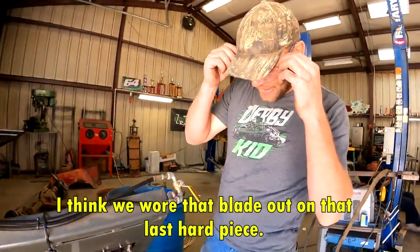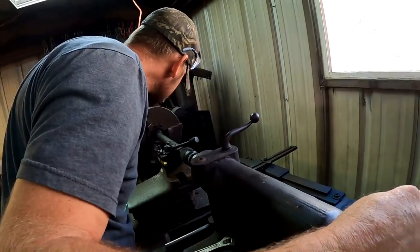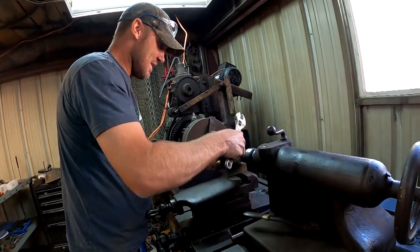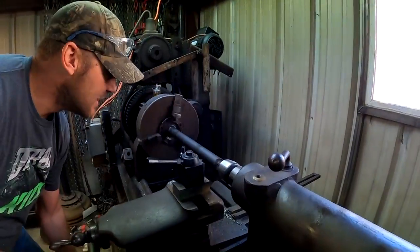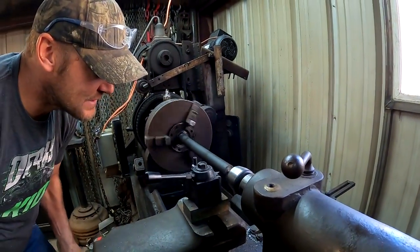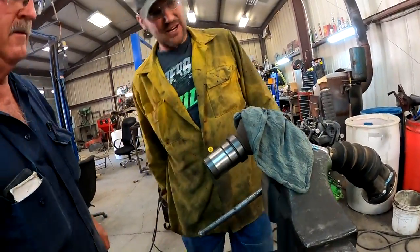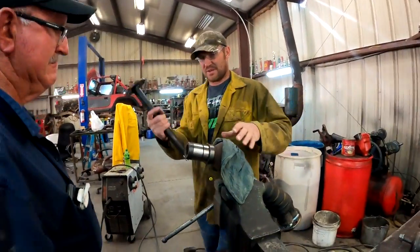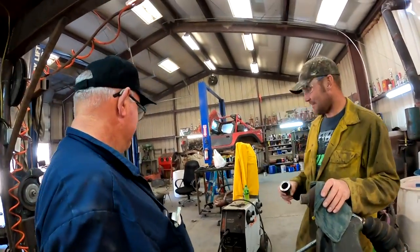I think we got more of the blade out on that last hard piece — there's not many teeth left on it. Do you think we got her straight? It's an axle, they really aren't super true anyways. I've seen worse. Should slide right in there. Now that will fit right on there nice and tight, get welded down on there — that's called guttentight. And that should fit right in there. Now it's time to go build the frame.